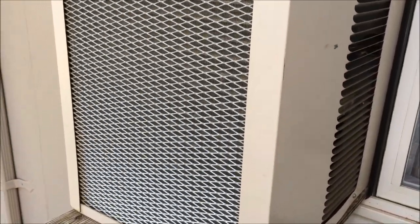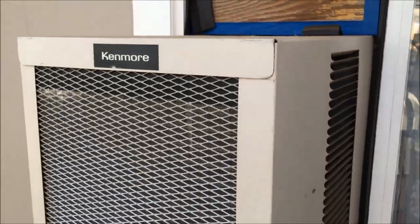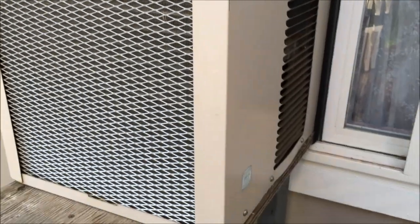All right y'all, I'm going to talk to you about these window and wall AC units. This is a Kenmore — it's my sister's. I think it's a 10,000 BTU.